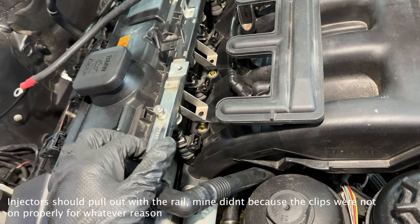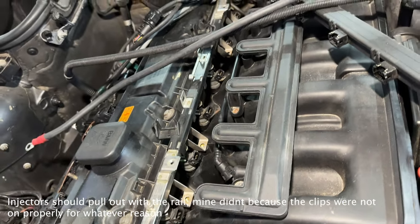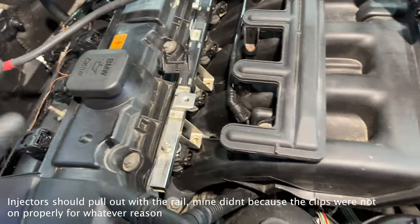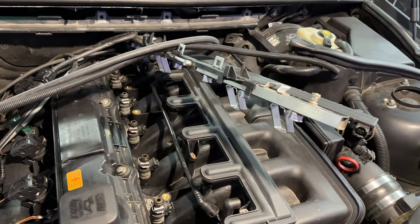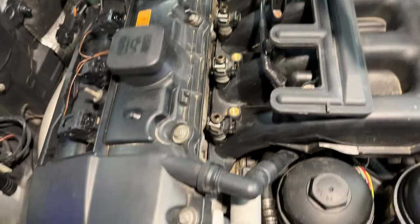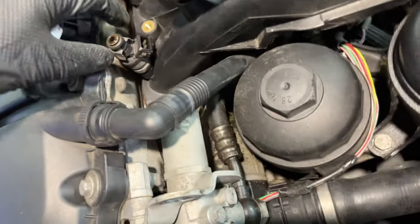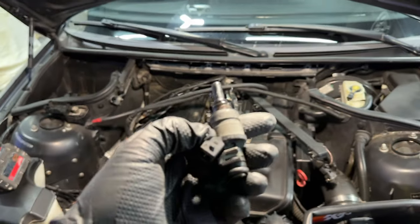There should be a bit of fuel coming out of every port, so make sure it doesn't go anywhere hot or catch fire. Make sure you're in a well-ventilated area. After getting the fuel rail out and pushed aside, all six injectors are in a nice neat line. Pull them out — just twist and turn them a little and they pop out. It takes a bit of pressure but they come out fairly easily.